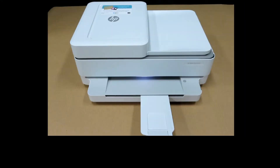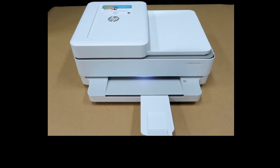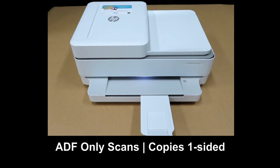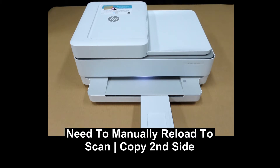We're going to show you how to copy a two-sided document on the HP Envy Pro 6455 printer. The automatic document feeder, or ADF, of this printer only scans one-sided, but you're able to copy a two-sided document by manually reloading the document back into the ADF. We will show you how it's done.